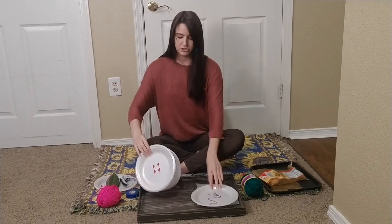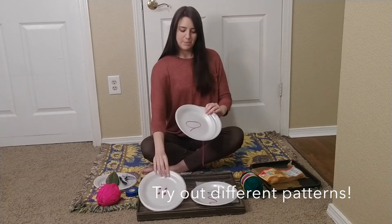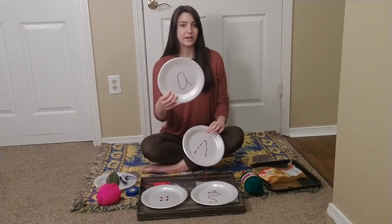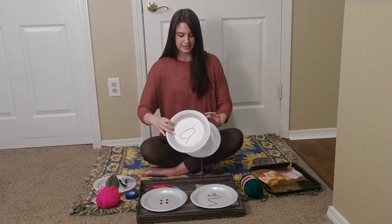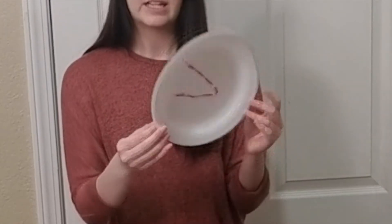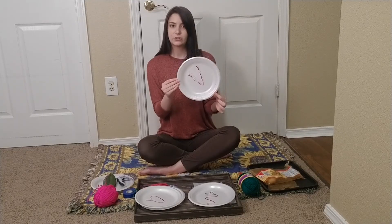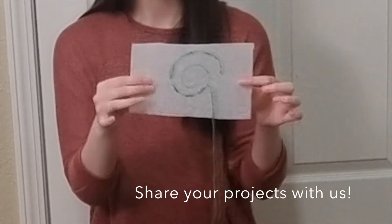Once they've done a simple shape, you can ask them to practice sewing a button, or if they know how to write a letter of their name, or you want to do that for them, you can introduce letters and sewing together. The finished product should look something similar to this, where it's just going through the plate or through the styrofoam.